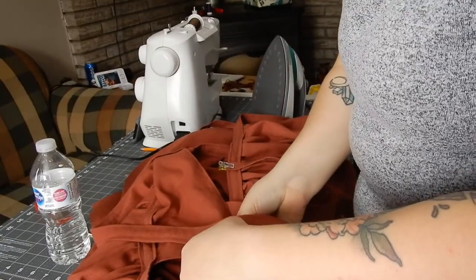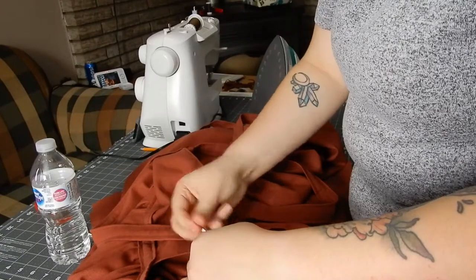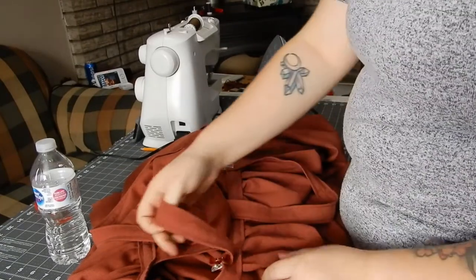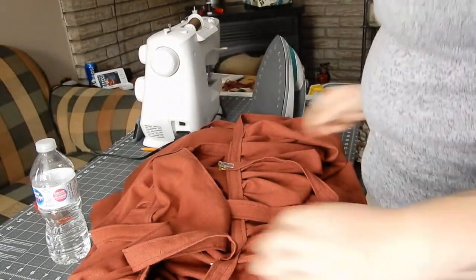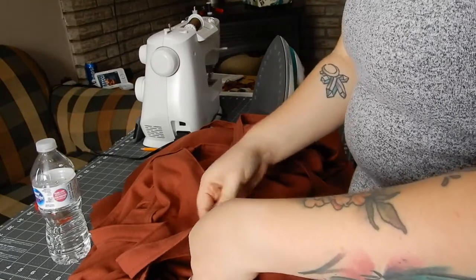Then I sewed the straps down as well, making sure to hide the stitching of the straps in the top stitching of the waistband. I used two lines of stitching to hold them in place, just so they were extra secure.